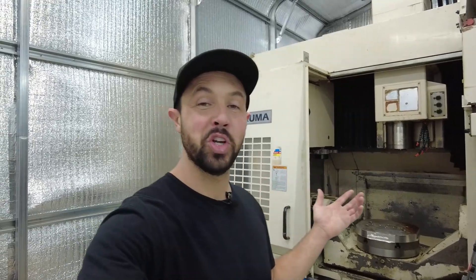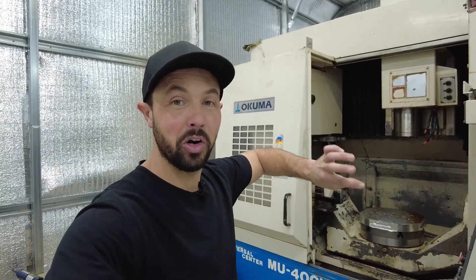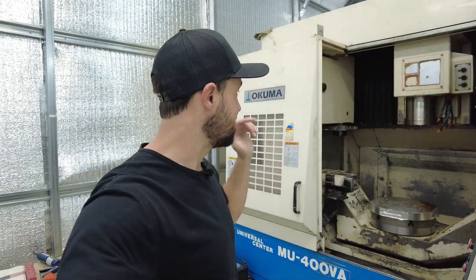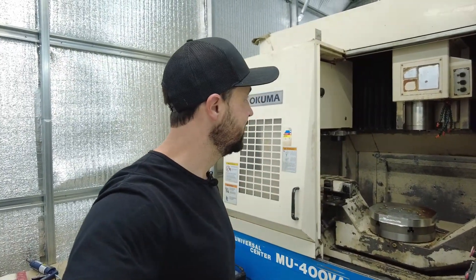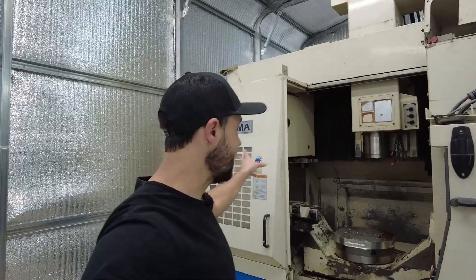I've never had a swing arm tool changer before — I've always had just an umbrella-style that came in, spun around, and stuck it back in. So having a swing arm tool changer is just a new thing for me and I'm super excited about it. I've also never had a belt that has 48 tool pots in it. I'm going to cycle the belt around and show you guys some tool changes.